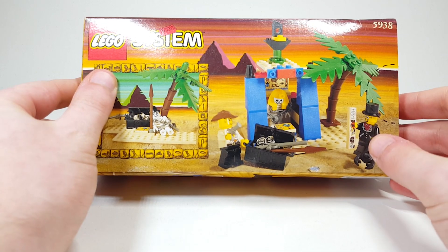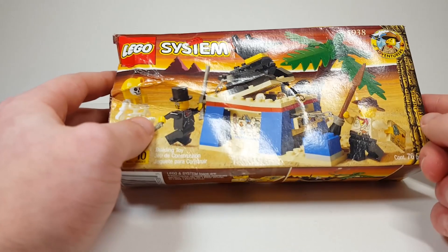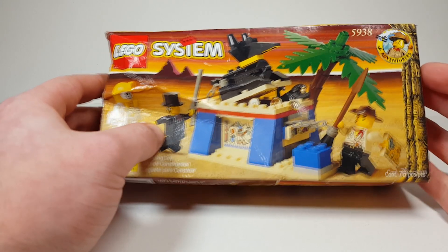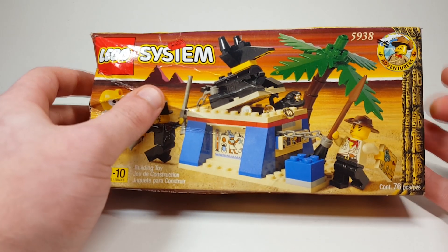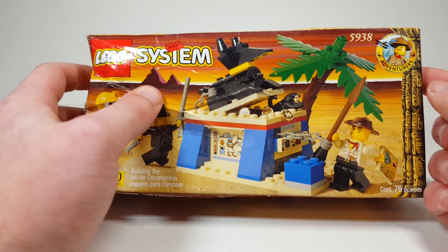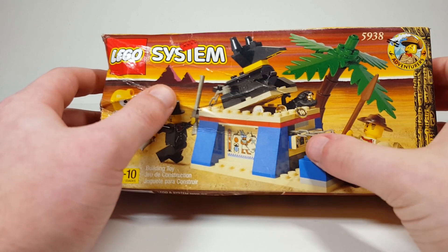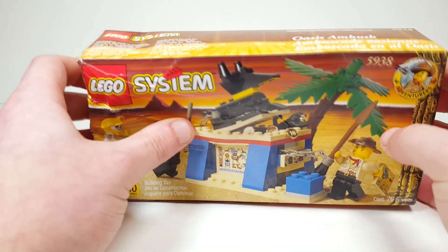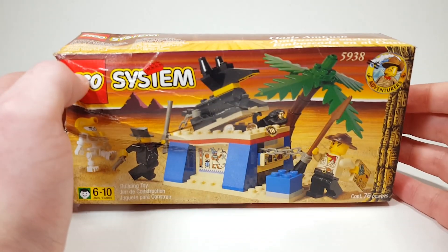I just wanted this really vintage Adventurers set. I liked the build — the main build with the chest in black is really cool. I've never gotten Sam Sinister, so I really wanted him. I collected all of the Orient Expedition sets when I was younger but never got any of the sets prior to that, except for the Lego Studios one. I just love all the prints like on the map and the hieroglyphics and different things, so I'm really excited to review this set. It's really old and it's a good deal because the box was damaged.